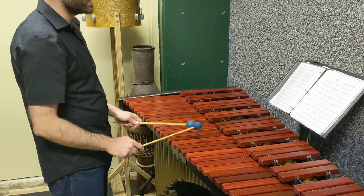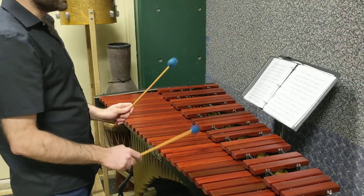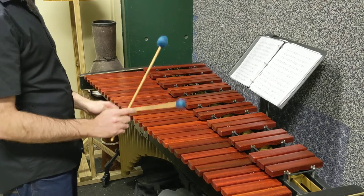Same collection of notes, but starting on A: 1, 2, 3, 4, 5, 6, 7, 1 — or A, B, C, D, E, F, G, A.